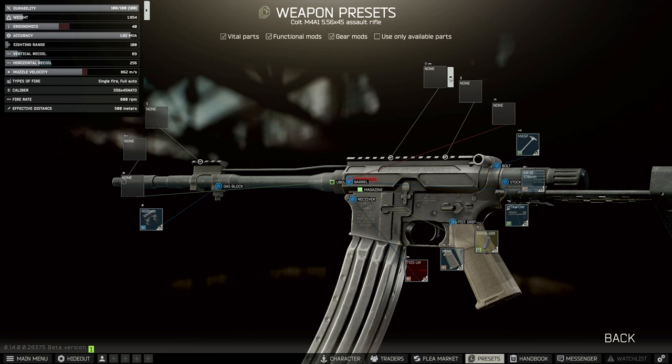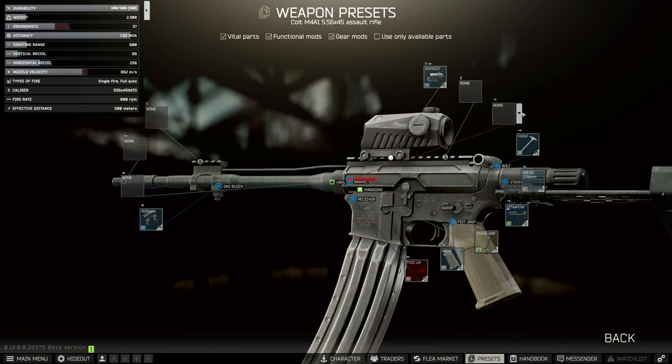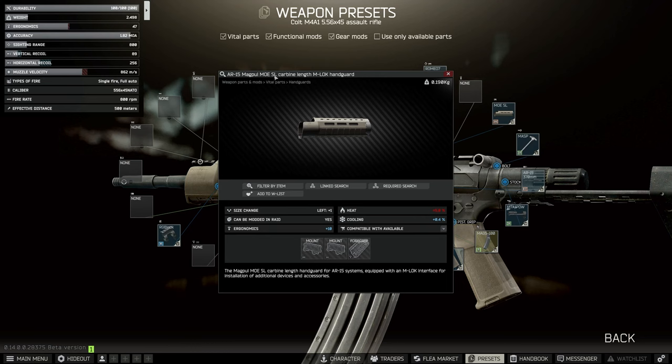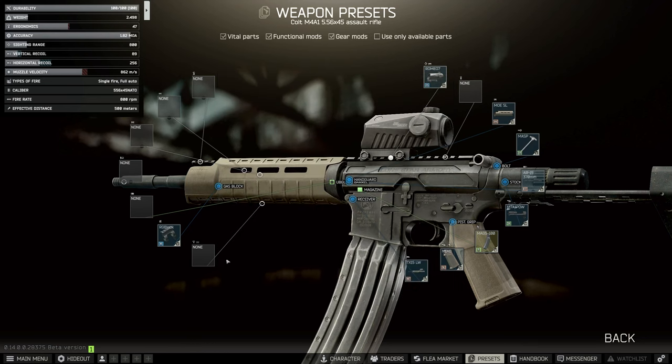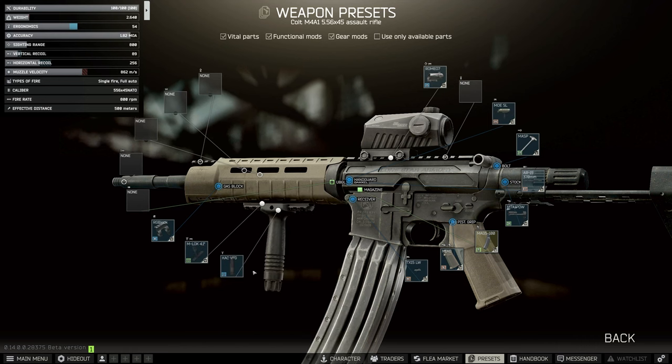After this we're going to put on the same sight as we did for the last gunsmith because it meets the sighting requirement — the Romeo 7. For handguards we're going to attach the MOE SL, which is the Magpul MOE SL carbine length M-LOK handguard. Onto that we put the 4.1 inch rail, and on top of that we're going to use the Knight's Armament vertical foregrip.